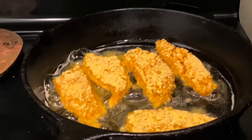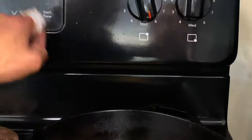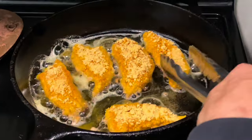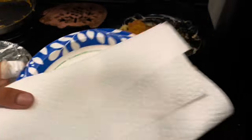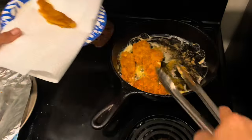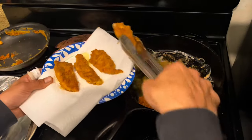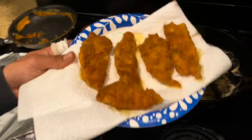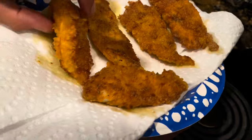Deep frying at 350°F — four minutes total, two minutes on each side. Set a timer. It's been two minutes on one side, so we're gonna go ahead and flip it. Then use a paper plate with a paper towel and put your fish on there to soak up any extra juices. Oh man, this is looking delicious. Look at that guys — crispy, fresh striper from the river!